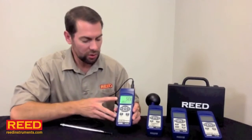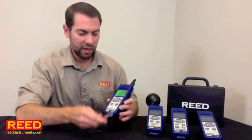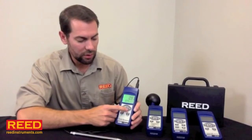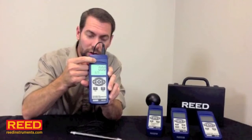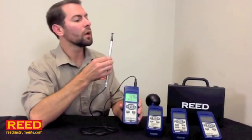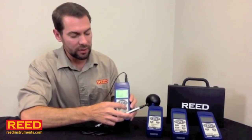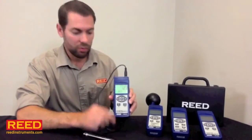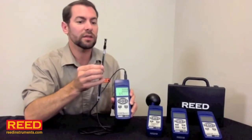We set up our date and time, set our sample rate, chose our unit of measure, and formatted our card. We're ready to start taking tests. This is an anemometer — it measures air flow and temperature at the same time. To start, we're going to hit the record button until you see the record indicator come up. When you're ready to start taking tests, hit the logger function. It's taking a reading every 2 seconds. When you get done, hit the logger function again — it stops recording but still leaves the record function on, so you can go right back to taking a test if you need to.